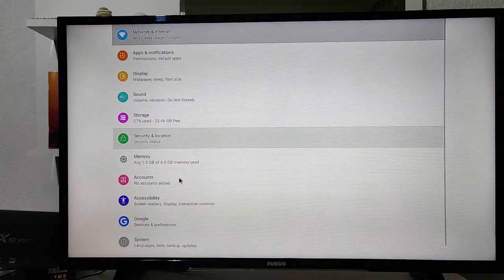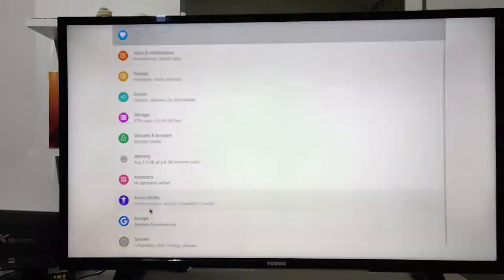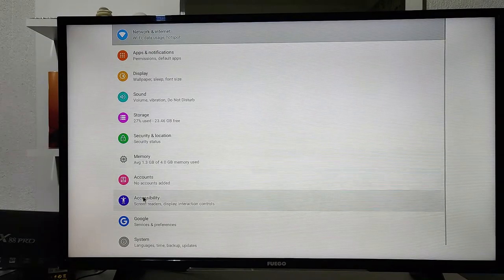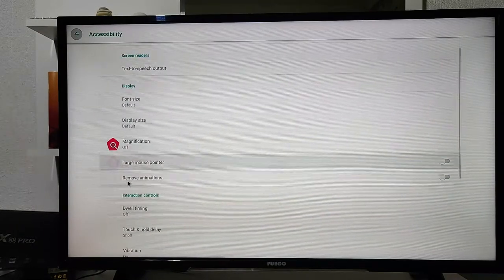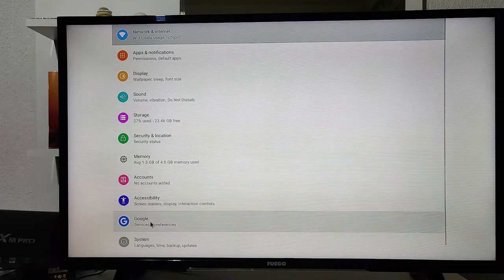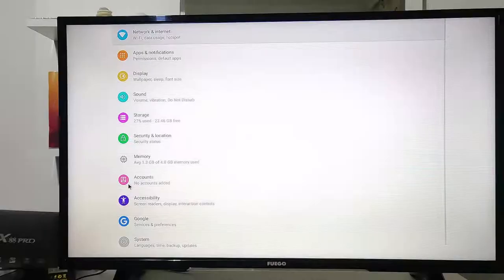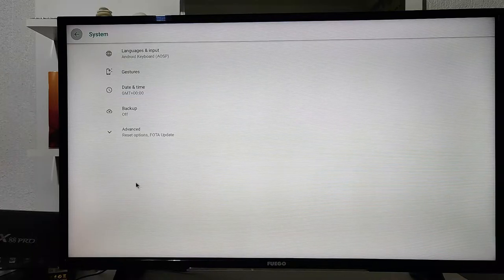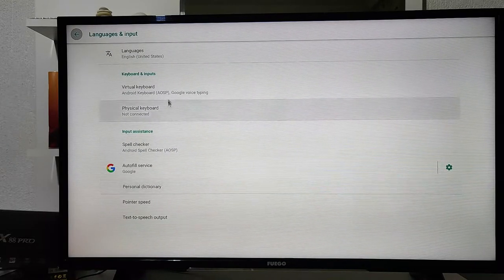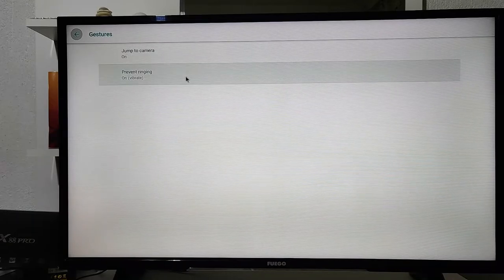Under Memory you can see how many megabytes you have used. Under Accounts you can add your Google account or another account. We have Accessibility with plenty of customizable options. There are Google settings and backups, and under System you can find all the details about system updates. You can also change the language under Language and Input if you need to.